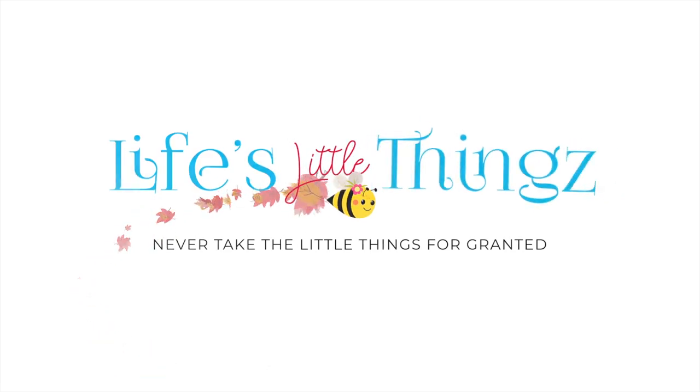Get your meal planner out. I have five delicious Weight Watcher meals to share with you. Jason loves chicken marsala, so when I spotted this lightened-up chicken marsala by Skinny Taste, I knew we had to give it a try. And let me tell you, it is a keeper. Everybody across the board loved it.